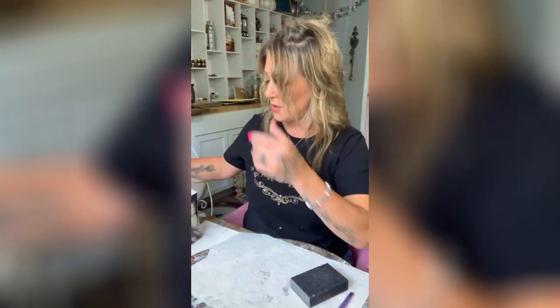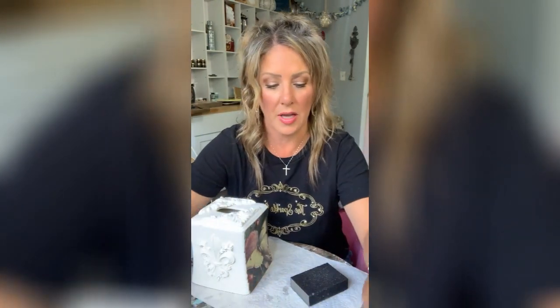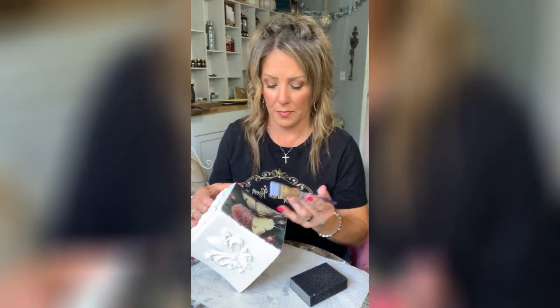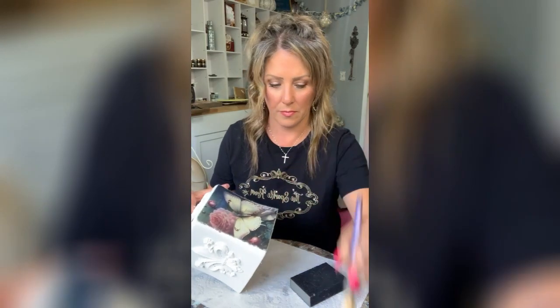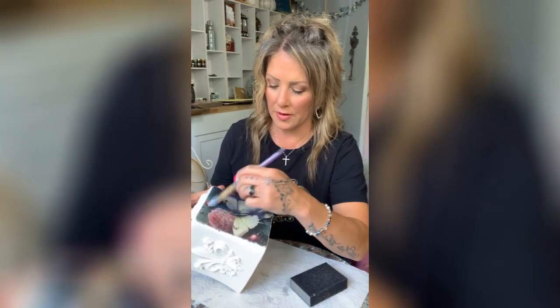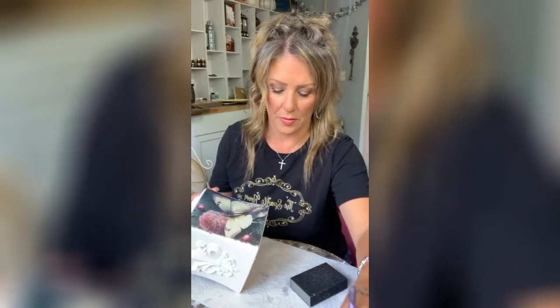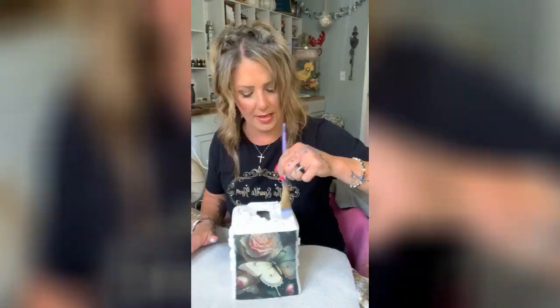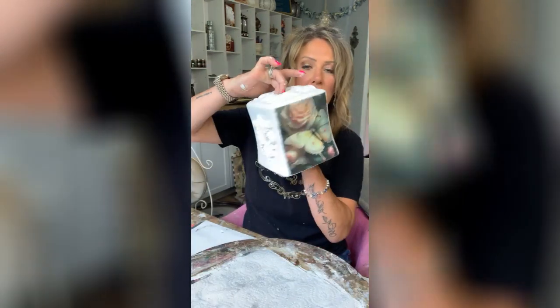Now I want to seal this paper down. Isn't it pretty? I'm going to take a little bit of the Infuser from Posh Chalk — you can find that on the WoodUBend link — and I'm just going to go over it. That's going to seal that paper down.